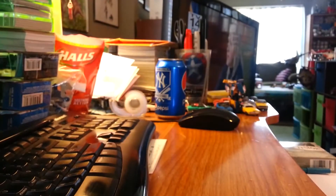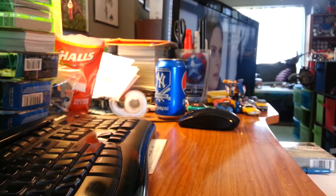What's up everybody? Welcome to another episode of Alex's Toy Show. Mail day!